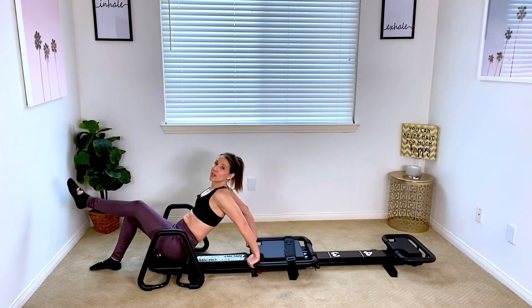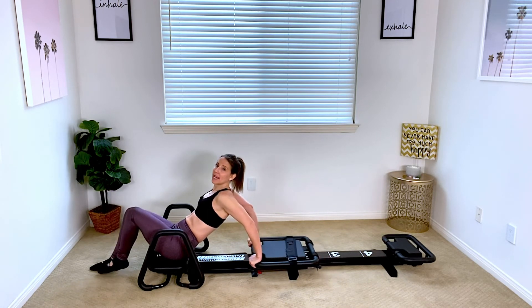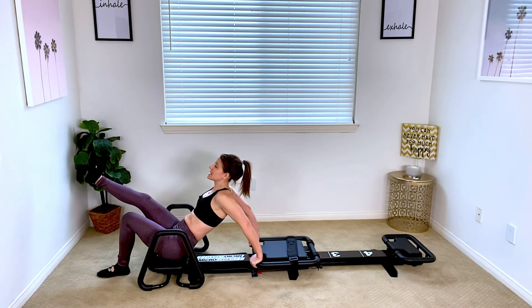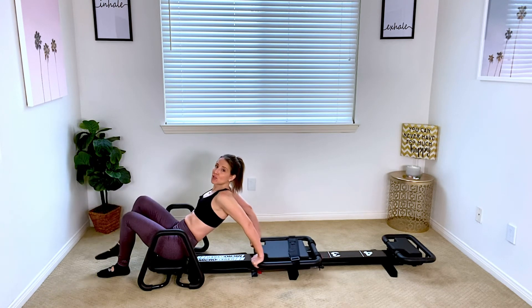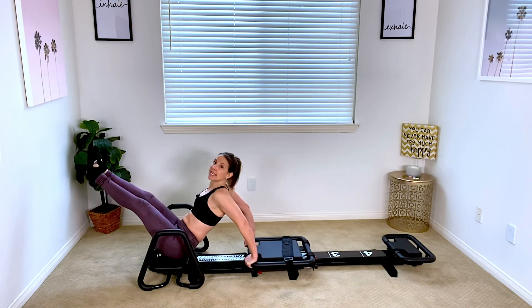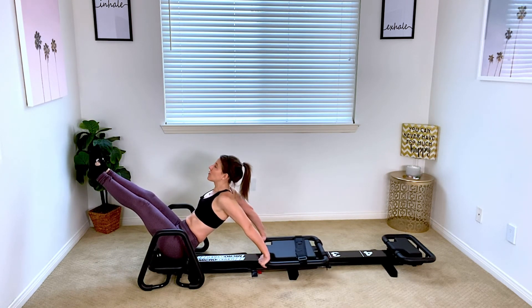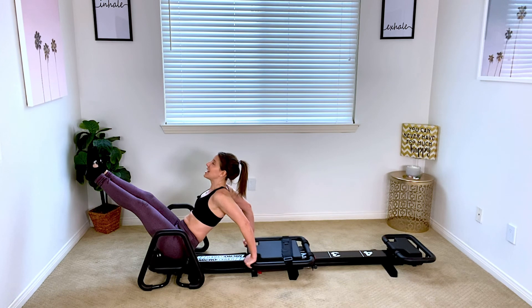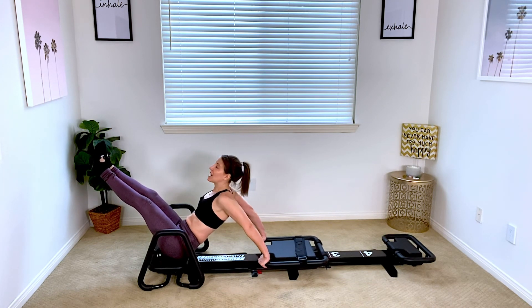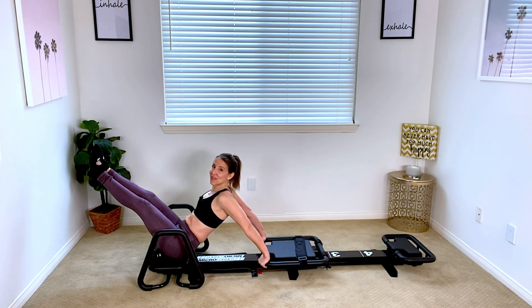From here, you can start by extending one leg out at a time, bringing it in, set that foot down and do the same with the other. And then for the true sexy angel, keep the shoulders down, kick the legs out at that 45 degree angle, keeping that hinge from the waist and continue by going into that little tricep kick back right here. And this is the sexy angel for the micro.